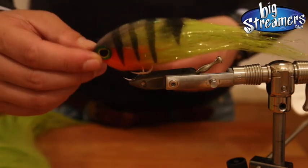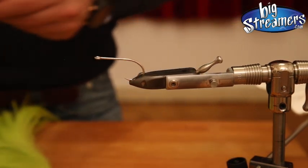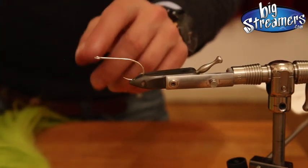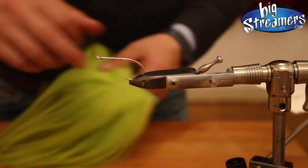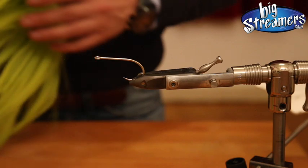This one here is tied on a 6-0 hook and we tie it now on a 4-0 hook. It's a Gamakatsu saltwater hook with a short shank — the SL12S.